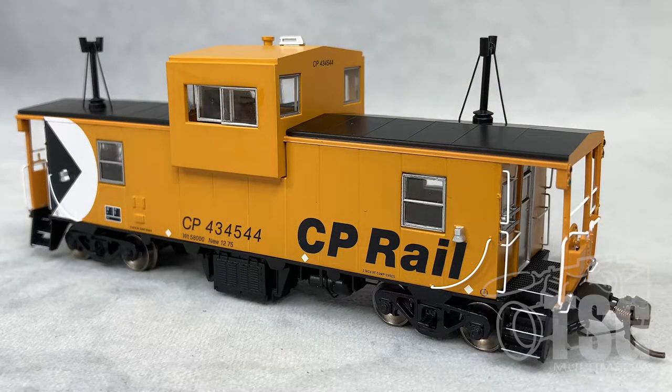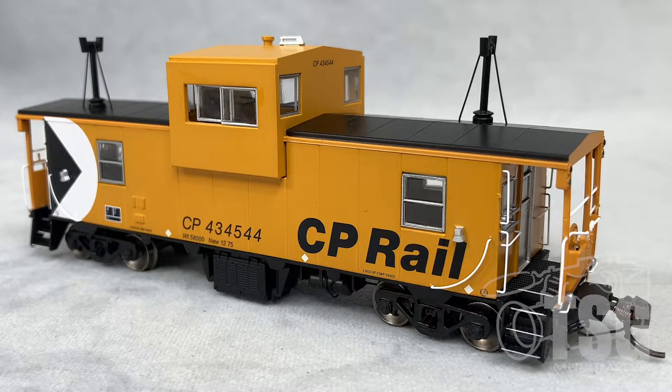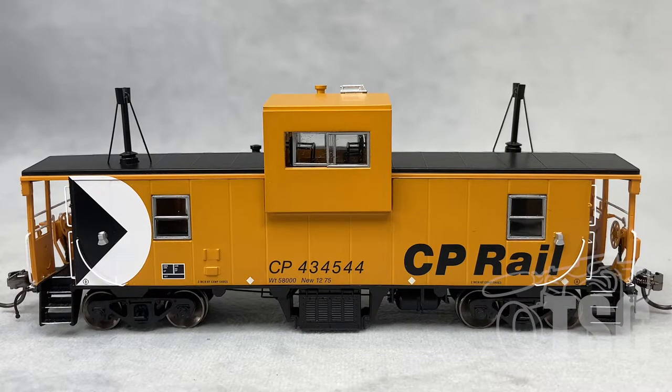While we're at it, why don't I mention that you want to check out the Rapido Trains website to see if they have the ones you're looking for. Looking at the side, you can see that the paint and markings on this model are practically perfect.